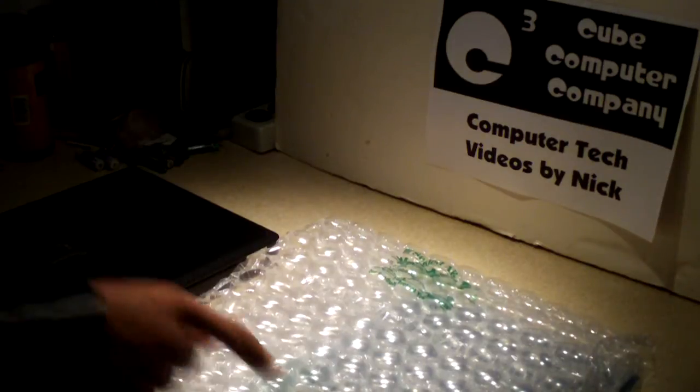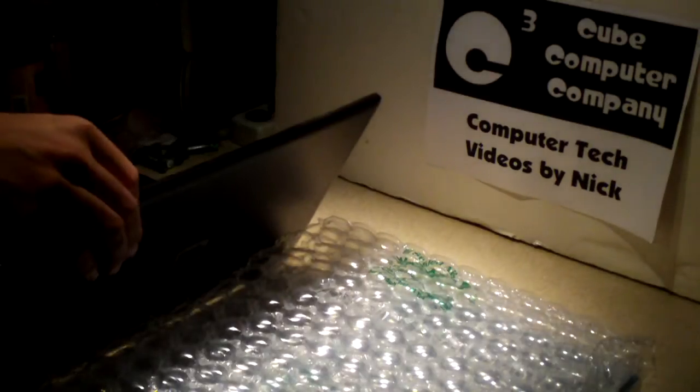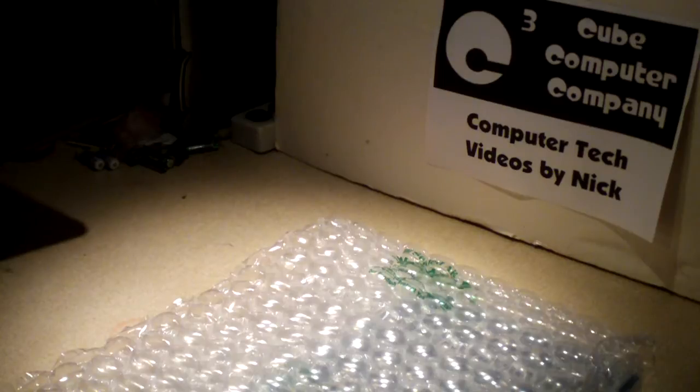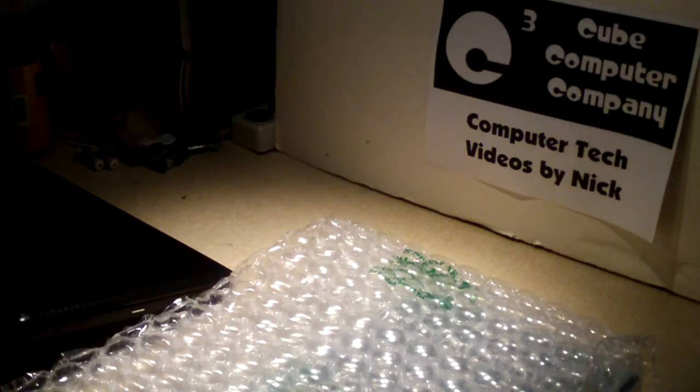Anyway, we got this computer in for service and here is the replacement part. This is a Compaq CQ62-220US and it has a cracked LCD display. It hasn't been too long since I last worked on this thing — I last serviced it on October 29th, 2012, and that was reinstalling Windows. I had to take this thing completely apart to reinsert the motherboard's CMOS battery, which amazingly popped loose. So let's go ahead and show you that screen.